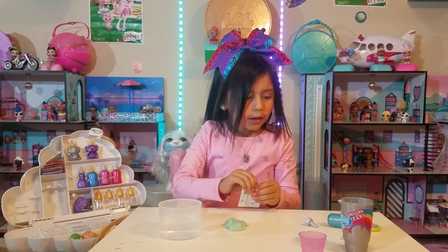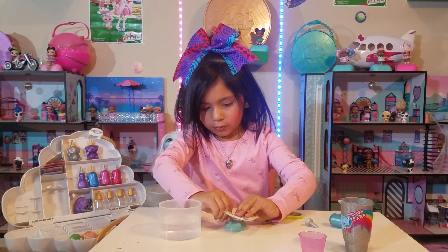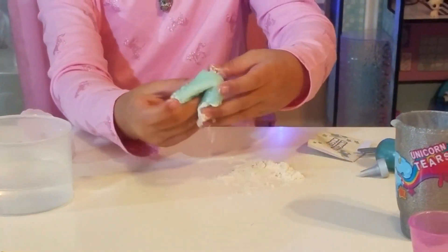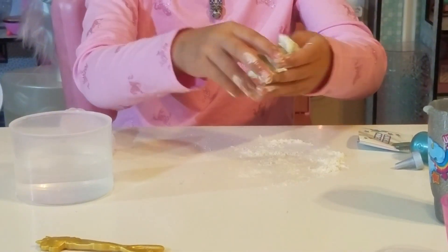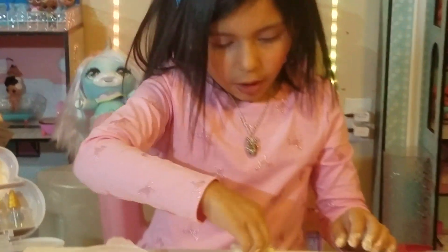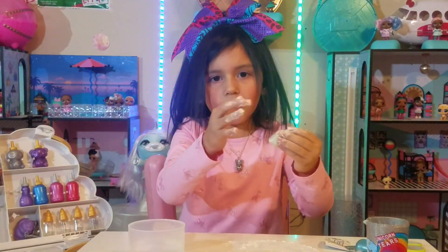You have to cut it open with some scissors! This is so... Let's start mixing it! You guys might see the shininess! Let's see how it sparkles — look at the shininess on my table! It's cute! That's already getting shiny! Guys, this is so cool!